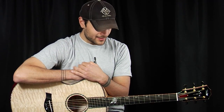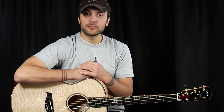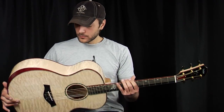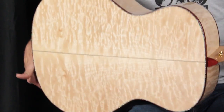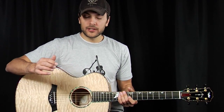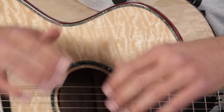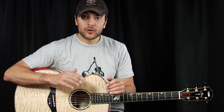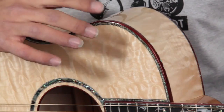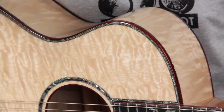Exceptionally figured, exceptionally appointed. This instrument embodies all things beautiful about instruments. It has a quilted maple top, quilted maple sides, quilted maple back, with awesome 3D figuring — it looks like a waterfall, it's incredible. It also has bloodwood binding used throughout, which is a great stark contrast between the very white quilted maple and the very red bloodwood. And it's set off with abalone purfling, which is killer.